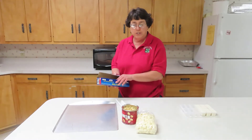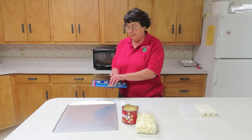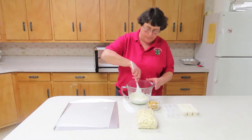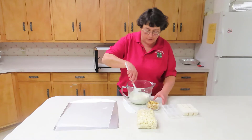We'll put wax paper on our cookie sheet and as soon as they're melted we'll be able to add the peanuts. You want to open the door and stir. You do not want to overcook.